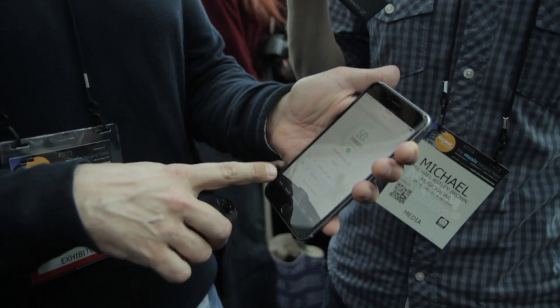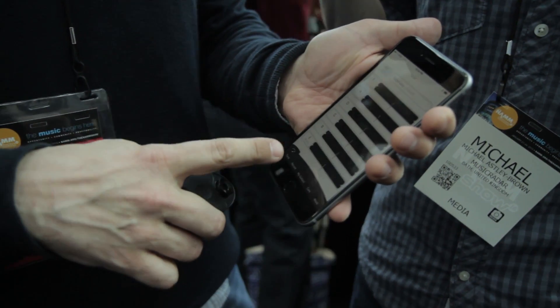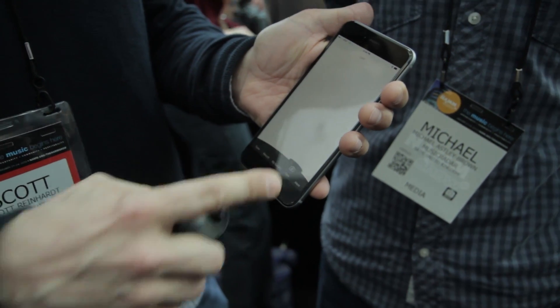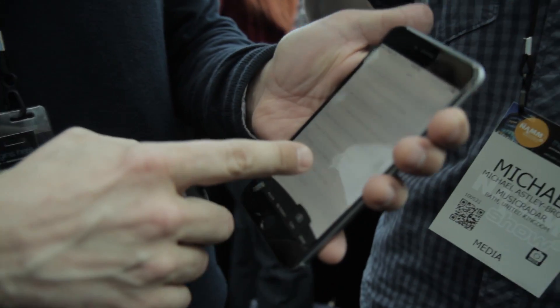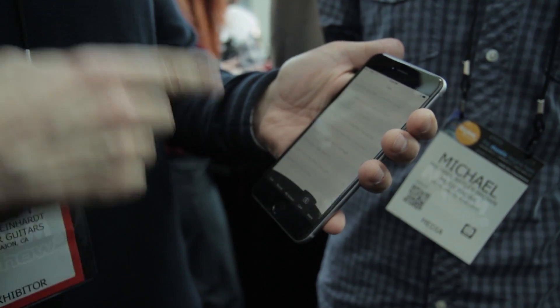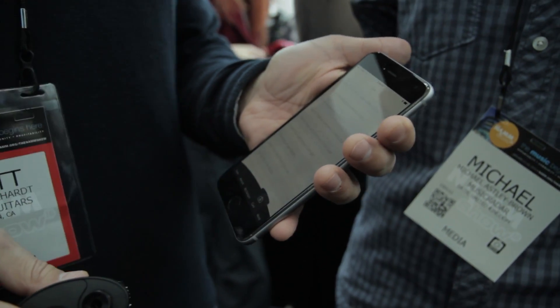The free Taylor app also has a free tuner, a free 4-track recorder, a metronome, and other tools. You can also go in and we've included a bunch of care and support information so that you can take care of your guitar more effectively.